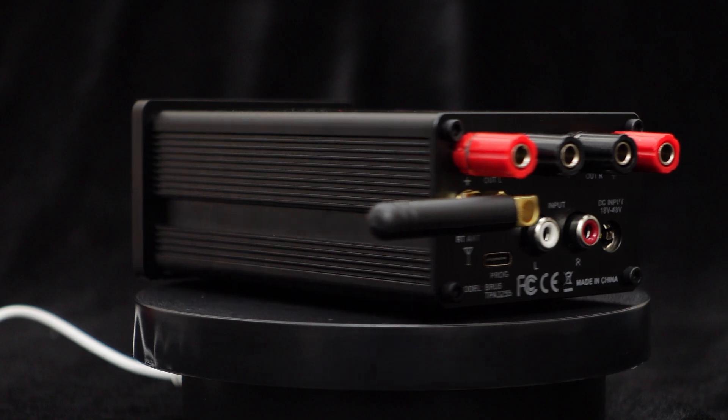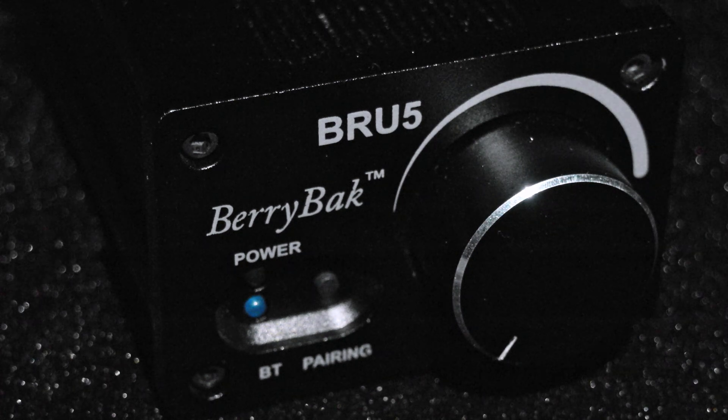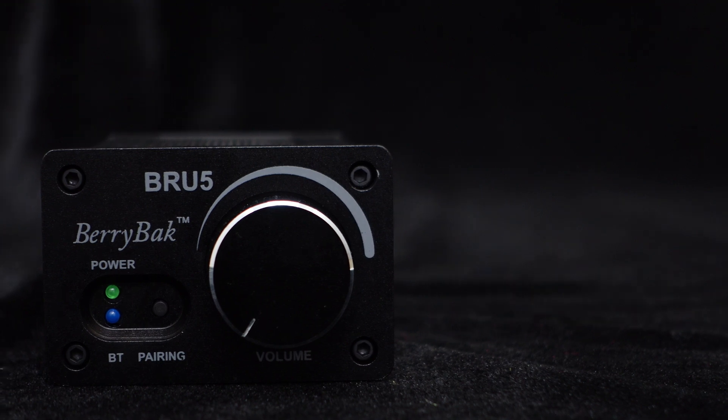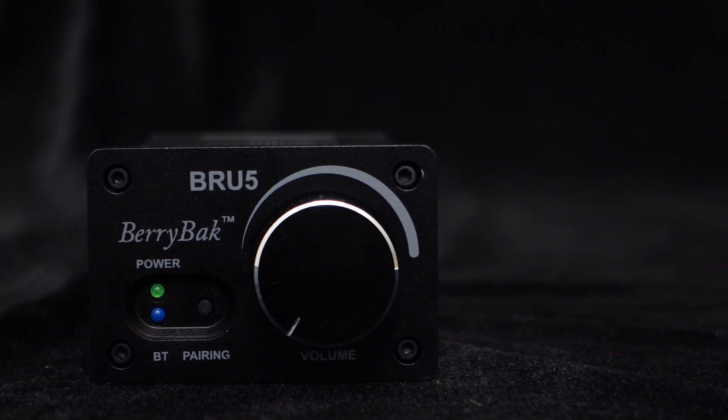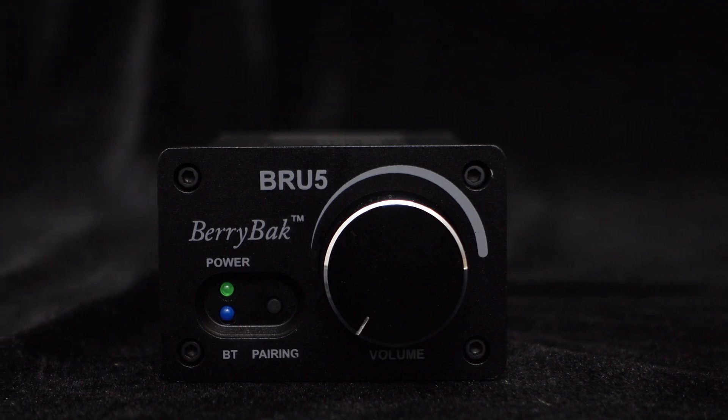With a DC 48V power supply, it delivers an impressive 300W into a 4-ohm load. The BRU5 is equipped with the integrated BP-1048B2 Bluetooth version 5.0 module, enabling seamless wireless audio connections with your phone and PC.